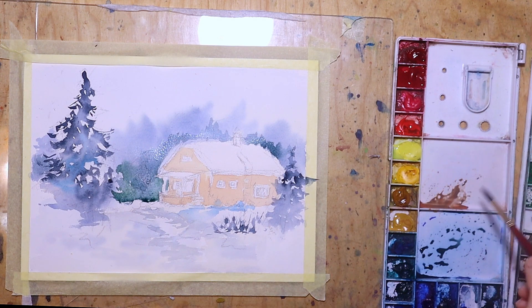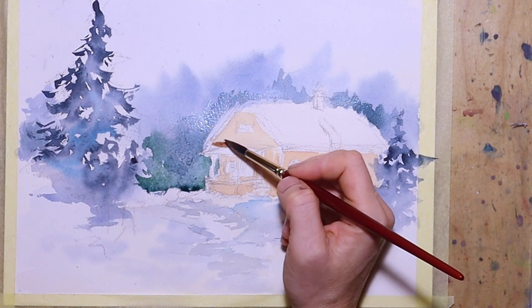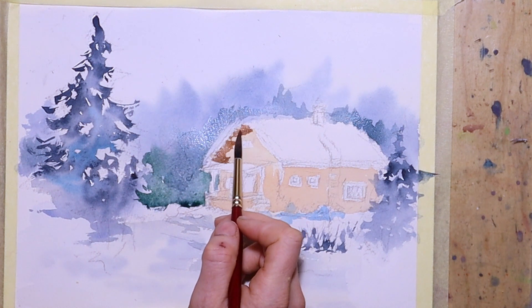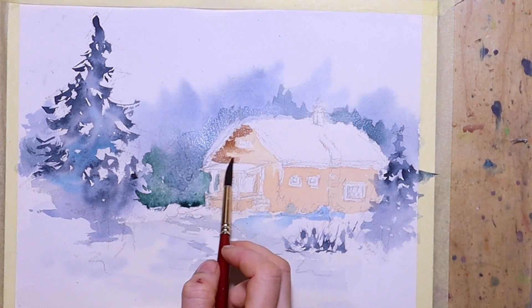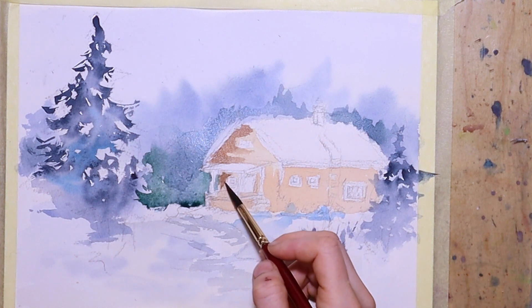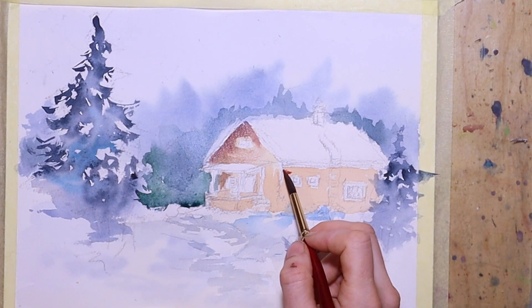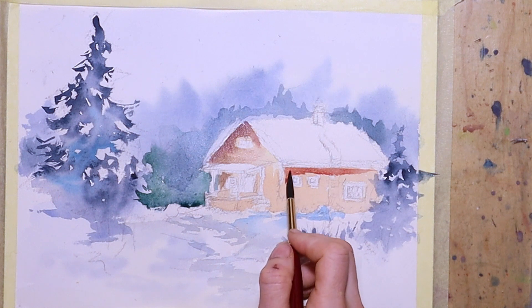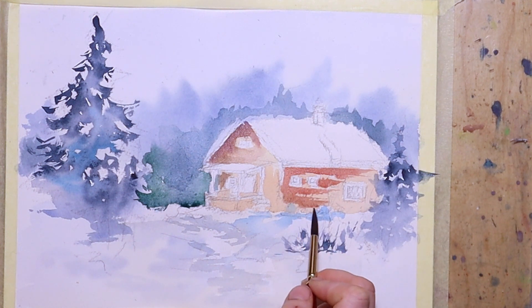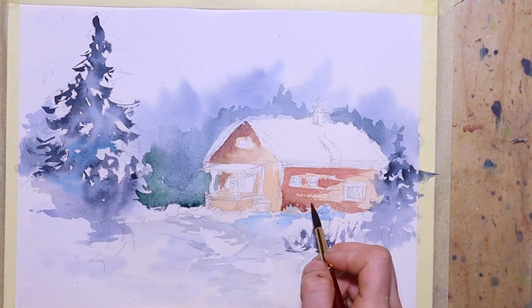Then I use the brown I prepared earlier and add it to the front of the house — though I think it may have been a bit too strong in brown. I add some light brush strokes with more color, adding some red to get a more brownish-red tone. Then I continue with the side of the house which is much redder, pressing at a slight angle to show the stripes of the wooden panels.